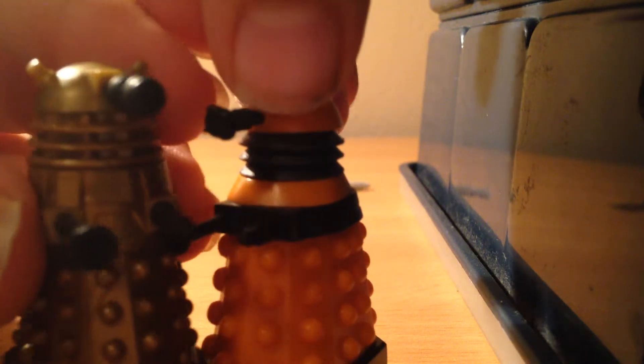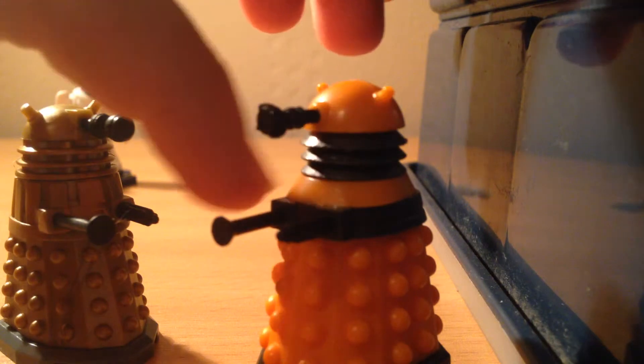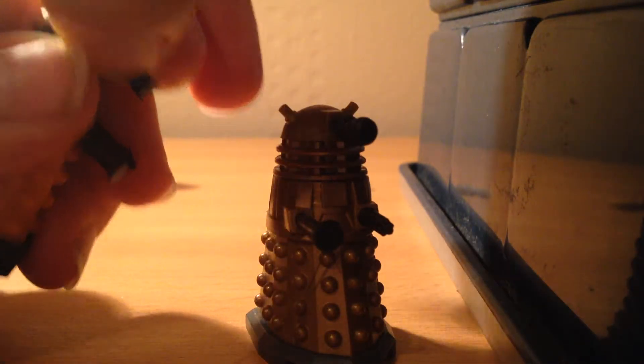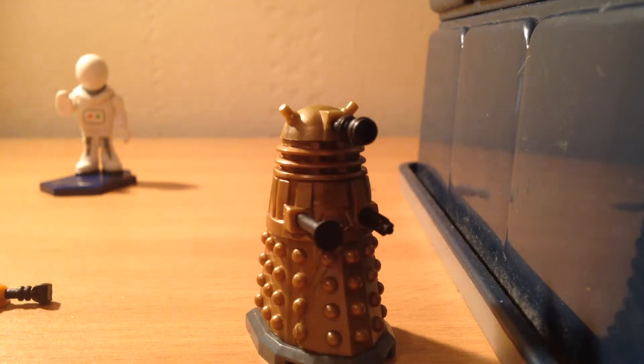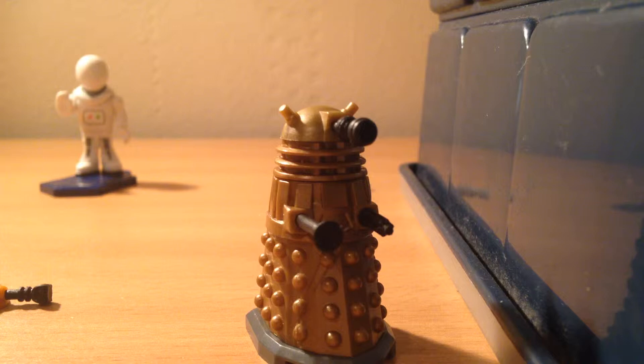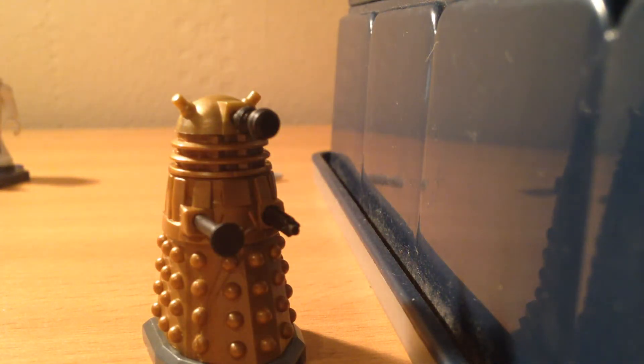This Dalek comes in six parts, while the other one only comes in five parts. Those two bits on the bronze Dalek are connected together, unlike the orange Dalek.